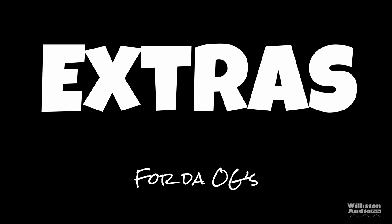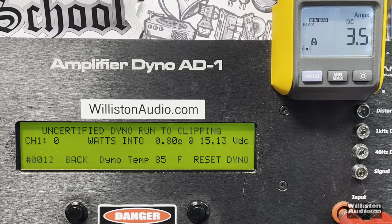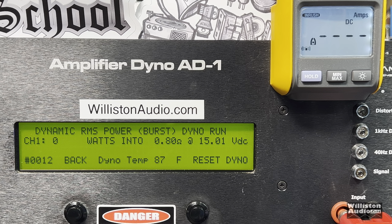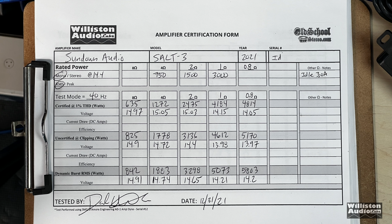Let's throw some extras for the OGs who stick around after the credits. Let's try 0.8 ohm: certified — 4,800 watts at 14.05 volts. Uncertified up to clipping at 0.8 ohm — can we get 5k? Yes we can: 5,170 watts at 13.97 volts. Dynamic: closing in on 6k — 5,803 watts at 14.2 volts. Here is the overall chart of all the tests. Thanks again guys for watching — more fun tests coming soon, big D out.